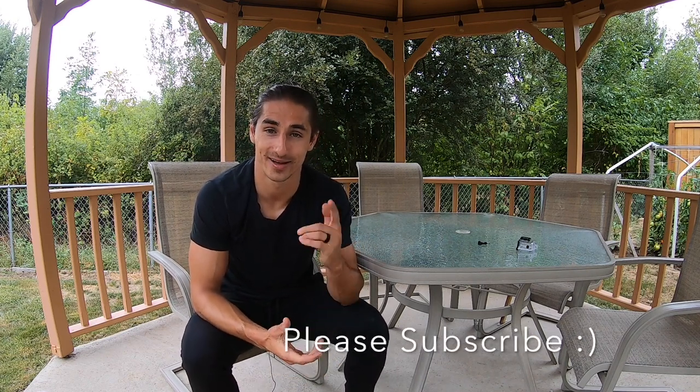Well guys, thanks for watching. Please like, comment, and subscribe if you like spearfishing, freediving, and you're just an adventurous person. Also let me know if there's something I missed that I did not include on my checklist — I'll make sure to throw it on there or include it in my kit. Other than that, hope you guys have an amazing day. See you in the next video.